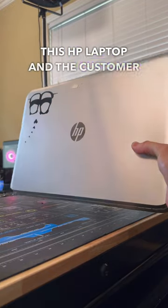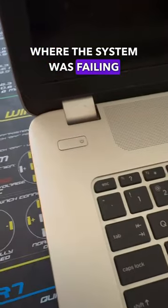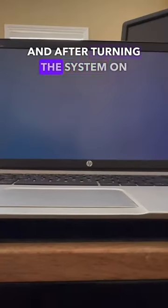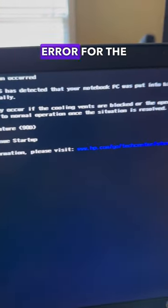A few weeks back we serviced this HP laptop and the customer said they were running into a new issue after the repair, where the system was failing to load the operating system. After turning the system on to see what was going on, I noticed there was an overheating error for the CPU.